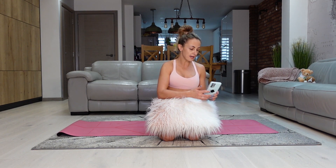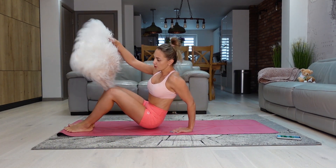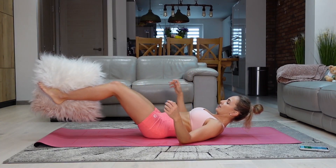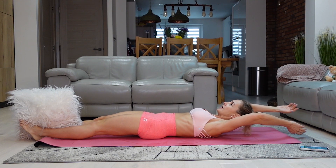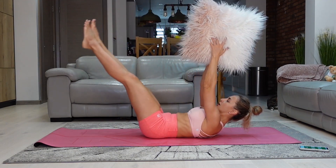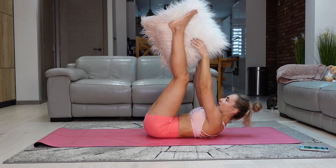Starting now — we've got 15 seconds. We've got a pillow pass here. Get the pillow between your legs, make sure your lower back is touching the floor. From here, we're gonna reach out, get our pillow, straighten our arms, and then exchange it.